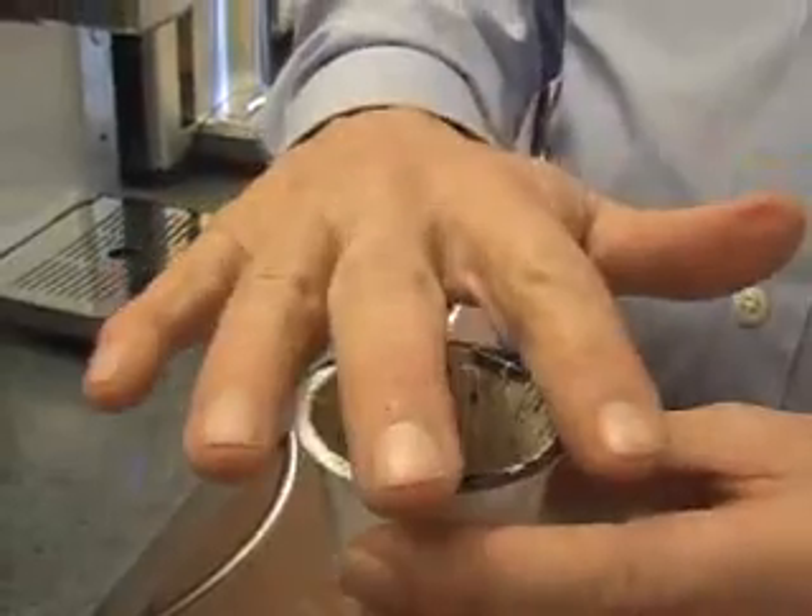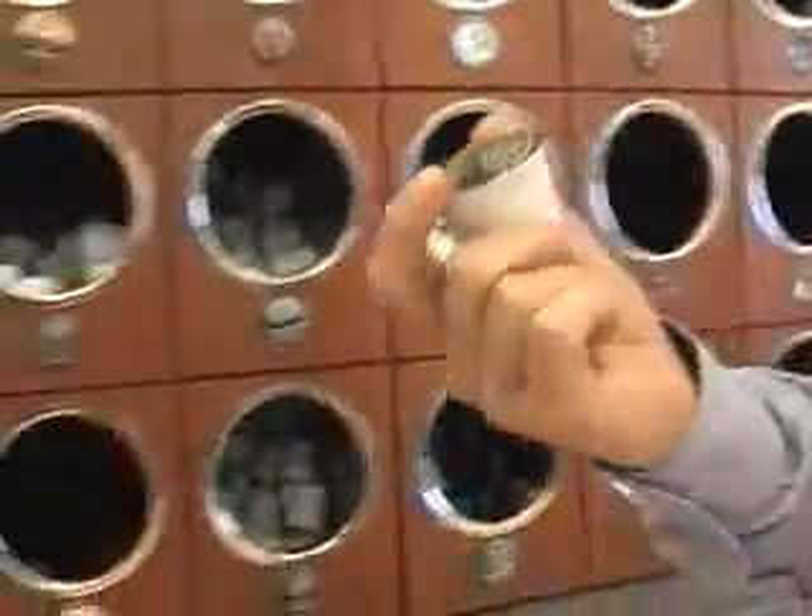The entire package is backfilled with nitrogen, so that there's no oxygen. Coffee is very vulnerable to staling, and oxygen is what causes it to get stale. These vessels are good for over nine months, so after nine months there's still very low levels of oxygen, and you still get a fresh cup of coffee.